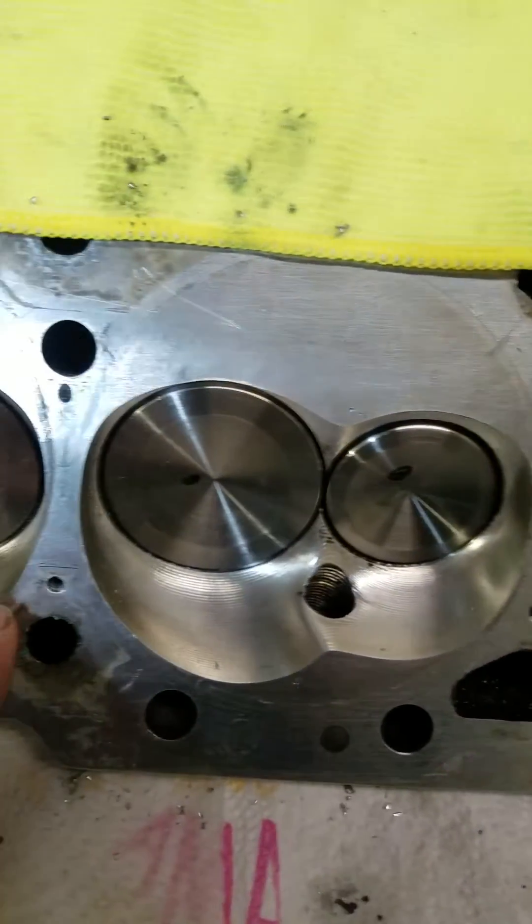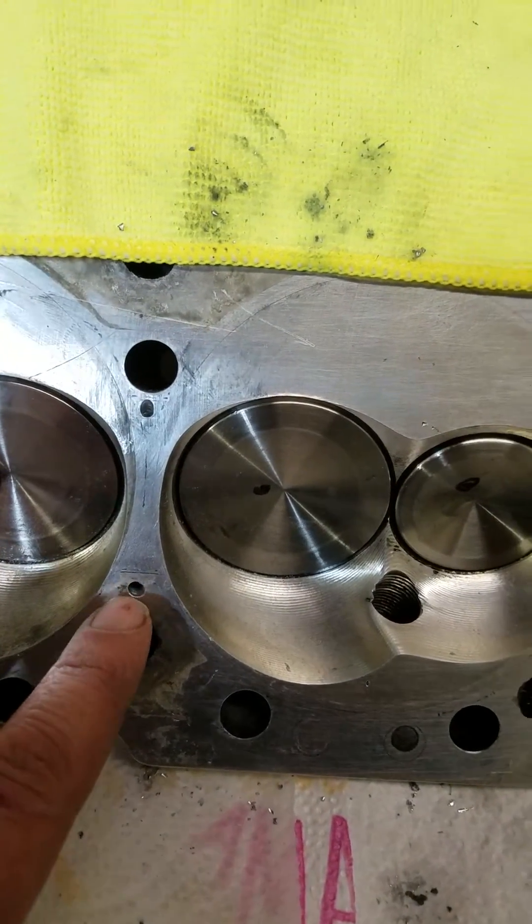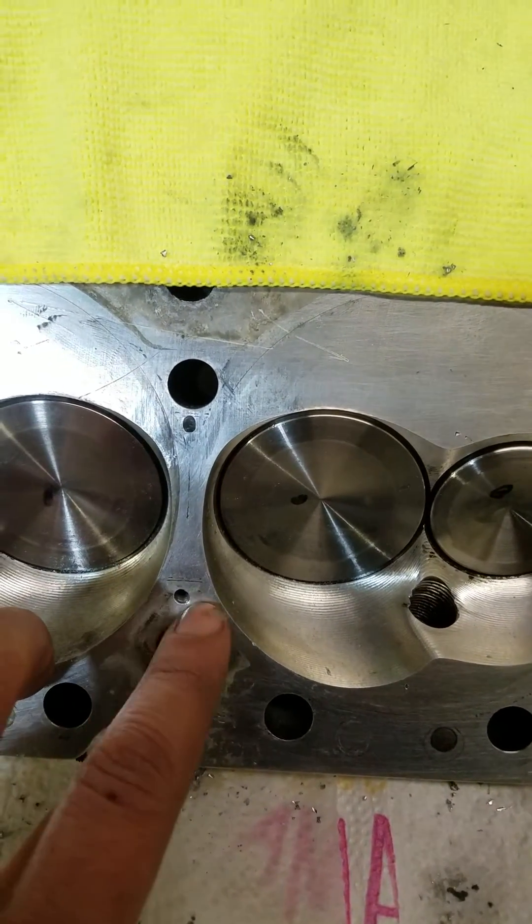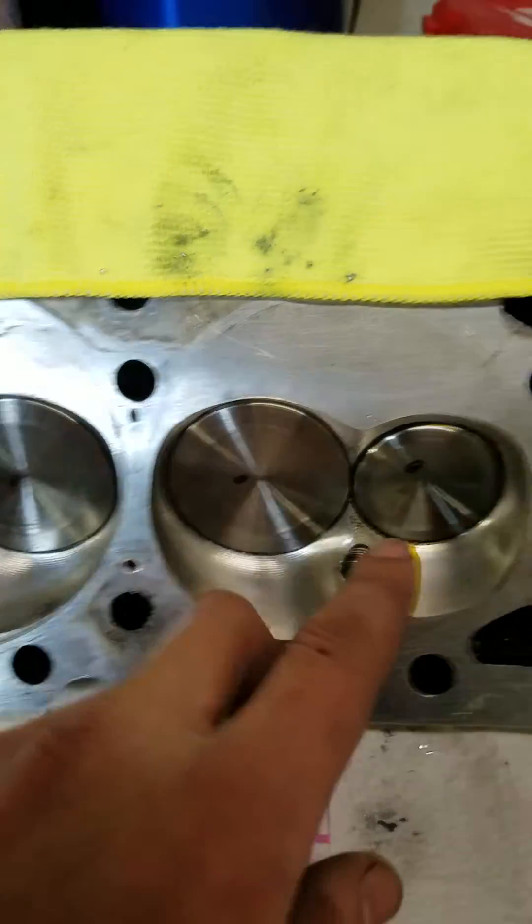Down here on the lower three, I did end up going with 1/8 inch. I could go to 3/16ths without any real issues on these — you have more space — but I don't really see a reason to.